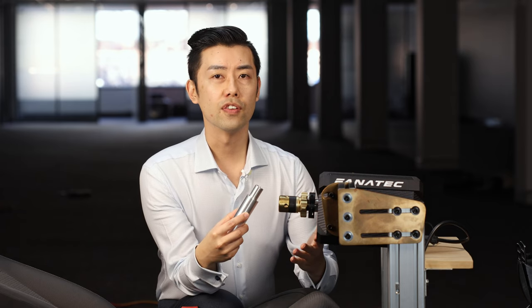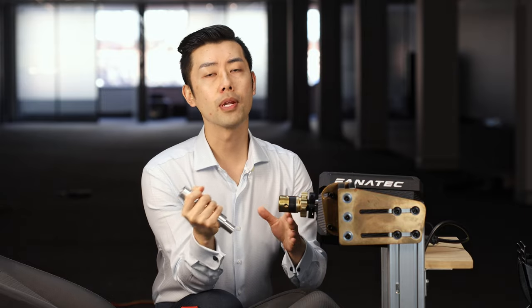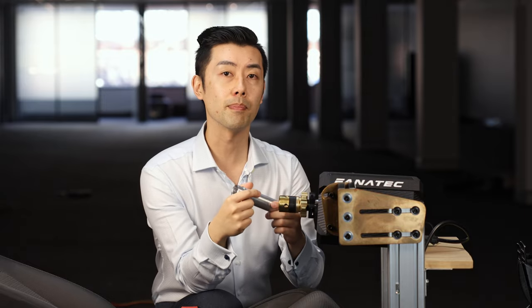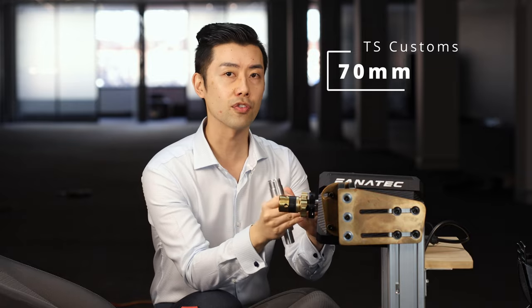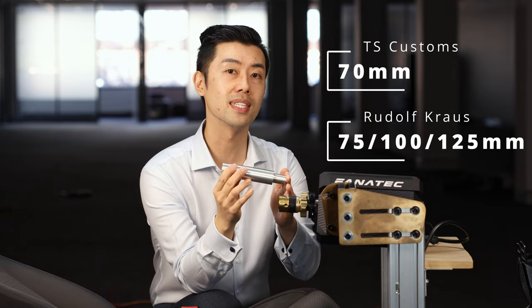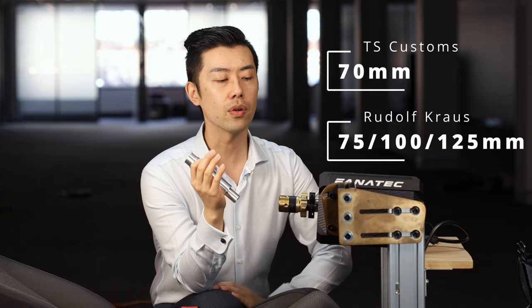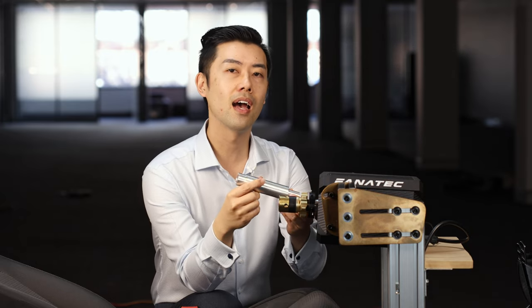One thing I was conscious of was that by extending the shaft, the extra leverage would increase the forces transmitted into the motor in the wheelbase. I was talking to TS Customs, who designs his own Fanatec shaft extension, and he designed his to be 70 millimetres exactly and not any more, to minimise the increased forces into the motor. This shaft extension is 125 millimetres, so it's nearly twice that length. Although the motor is probably strong enough to be used with the extender as is, I went ahead and designed a support bracket for the shaft.